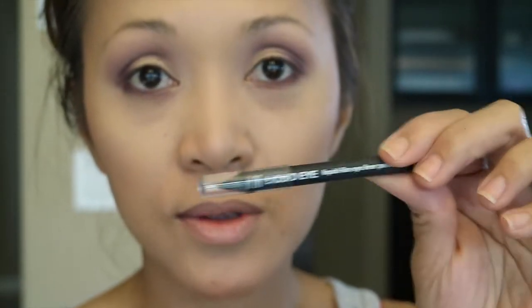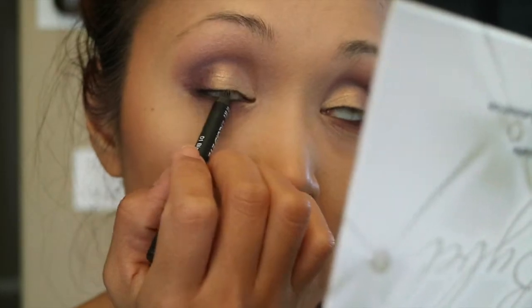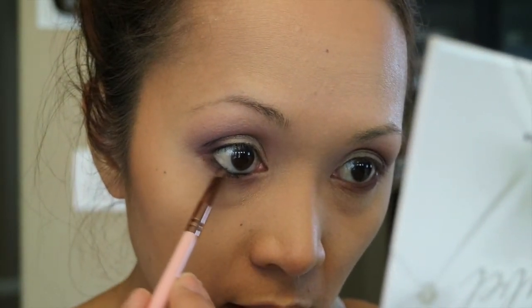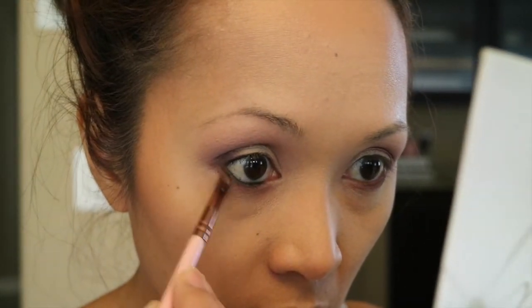For my liner I'm gonna be using this Milani liquid eyeliner — I love this one. Now I'm just gonna line my eyes with this Wet n Wild felt tip liner.